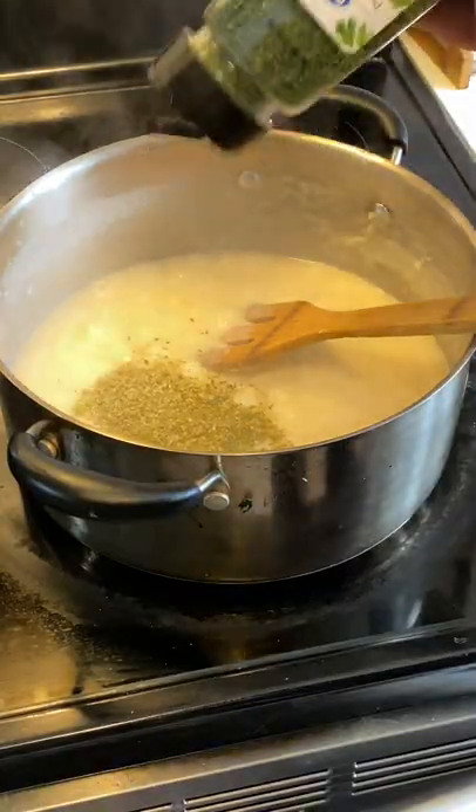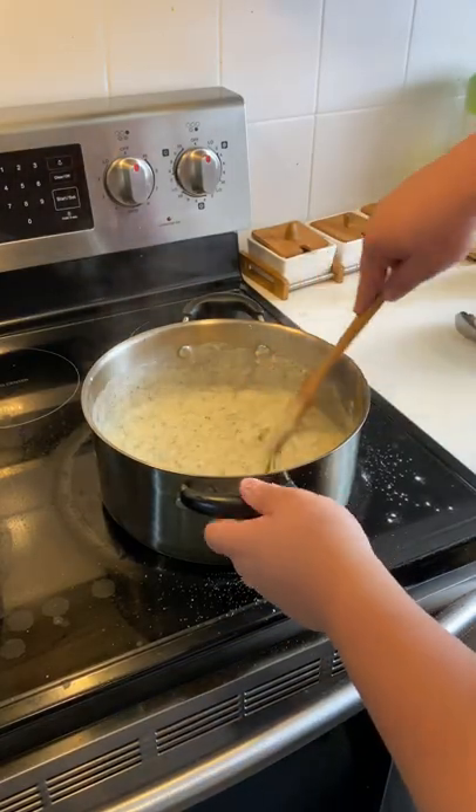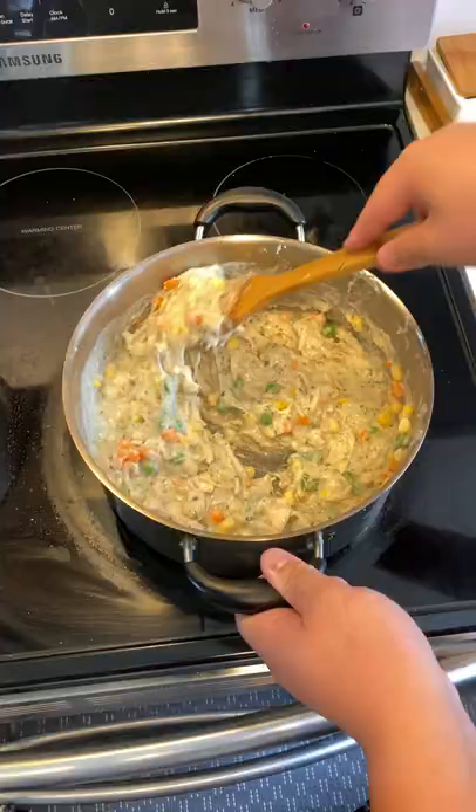See how thick it's getting? One cup more. Then add your seasoning: some oregano, some parsley flakes, garlic powder is a must, pink kosher salt, and black pepper. Now all you've got to do is add some frozen vegetables and your chicken and you're done. Add your chicken. Immaculate.